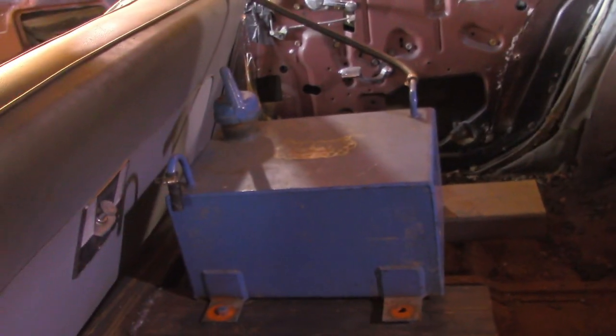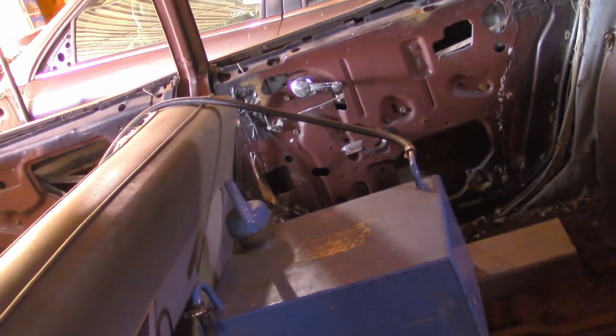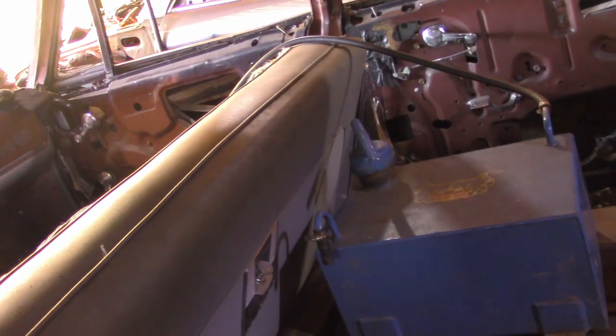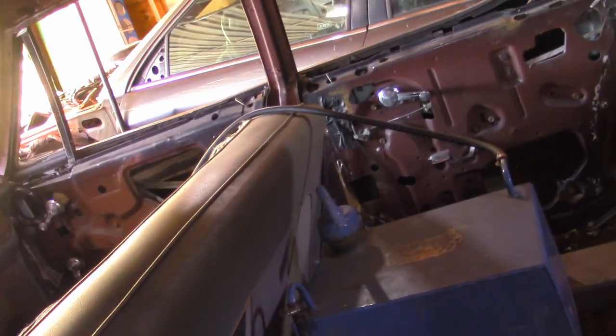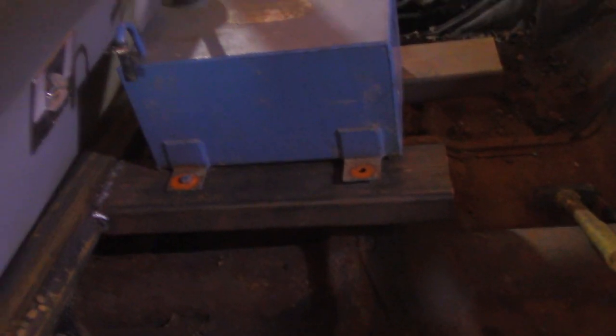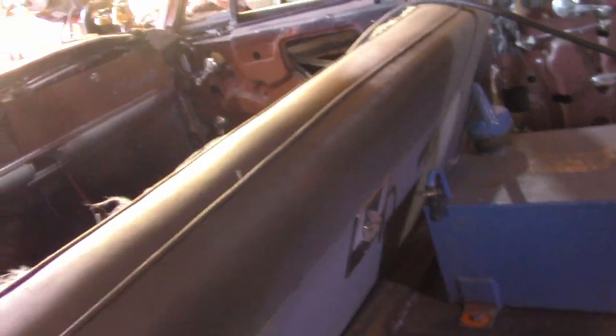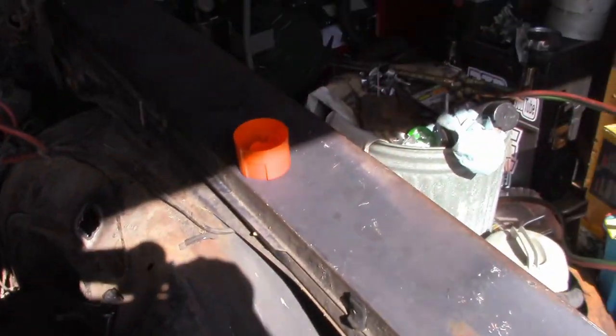Gas tank is in. I still got to put one more bolt on it and figure out routing for that line. I'm not really sure how to secure that, but I'll come up with something. I don't want that obviously flopping around all over the place. I have had the car running on this fuel tank, so it is nice to know that it works. That's always a point of concern — making sure everything works on our system once we pull out the stock stuff.